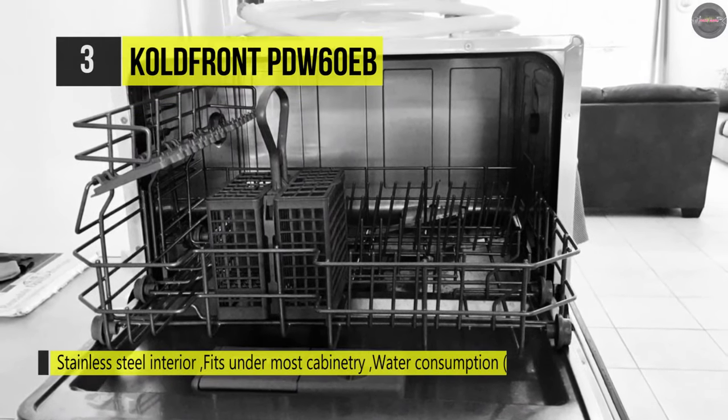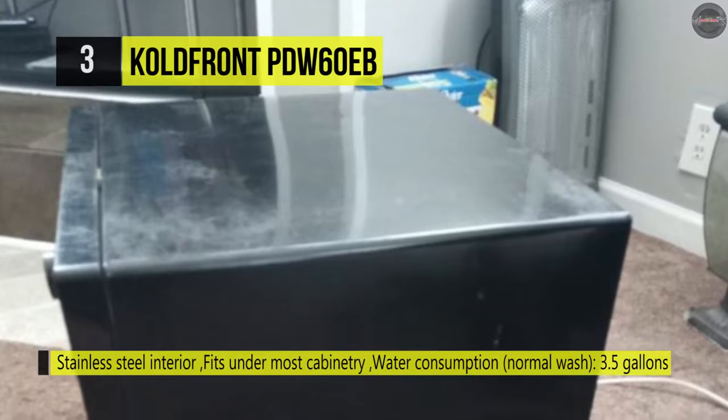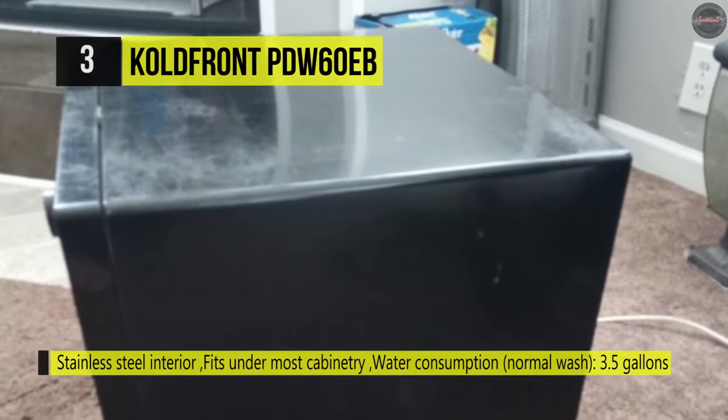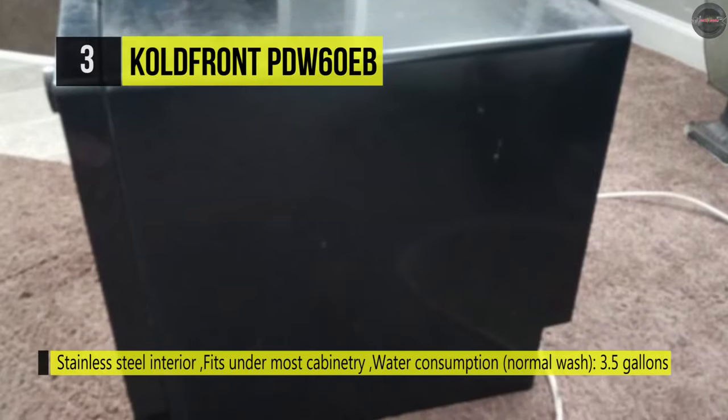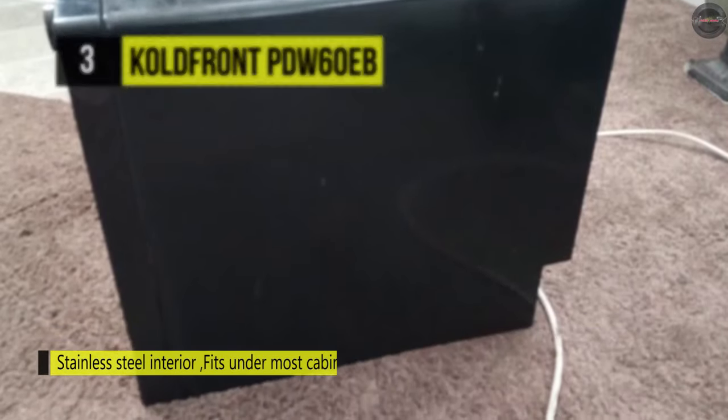Moreover, the built-in rinse agent dispenser helps to minimize water spotting on dishes, while an internal water heater and the heavy wash cycle eliminate germs and bacteria by boosting water temperature up to 149 degrees Celsius.